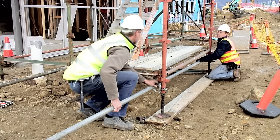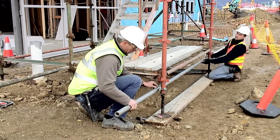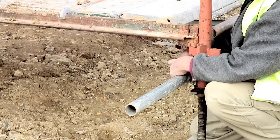The tubes to support the stair are attached to the standards under the planks using couplers. The tubes need to overhang enough to accommodate the planks that will form the step.